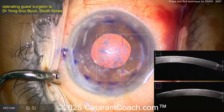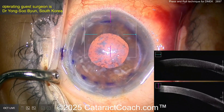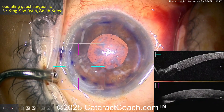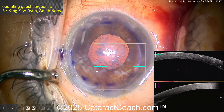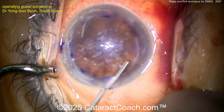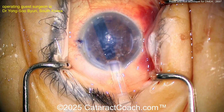The Descemet's layer is being taken off, and OCT confirms in all quadrants that there is complete removal. Once stripped, the graft is placed inside the eye. An air bubble technique will be used — something the presenter hasn't seen before. A comment is requested from DMEK experts like Jack Parker.